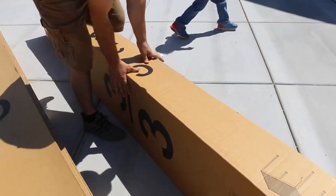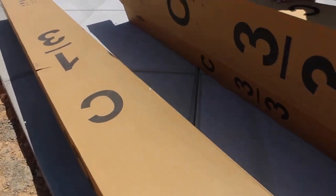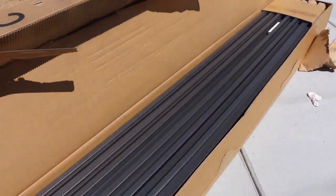Hey guys, welcome back to my channel. In today's video I am going to show you how we installed our new pergola from Gardesol.com. Thank you so much to Gardesol for sponsoring this video. This pergola came in pretty fast.